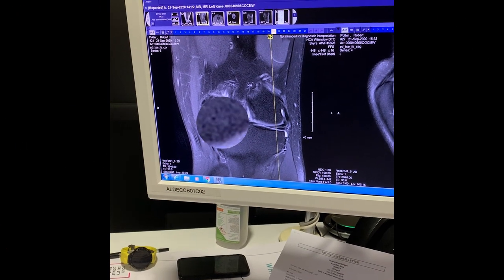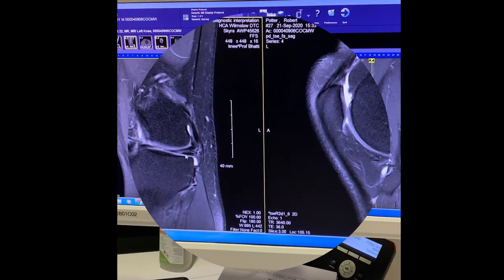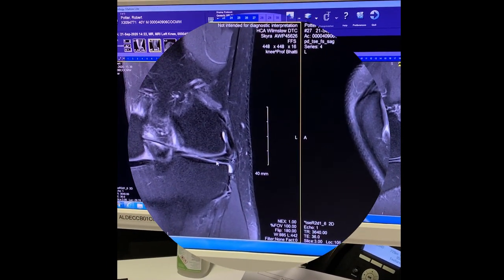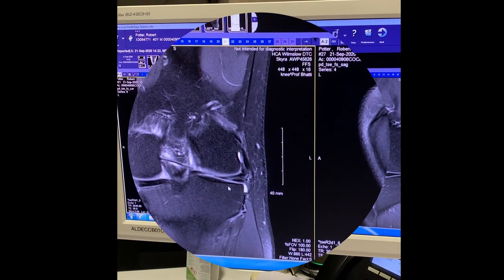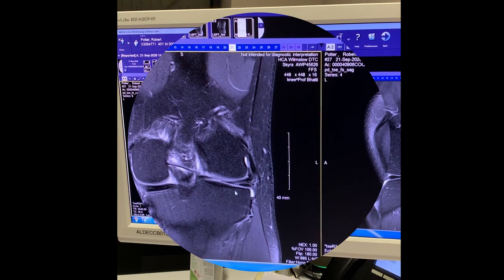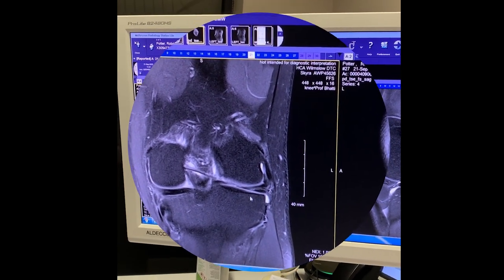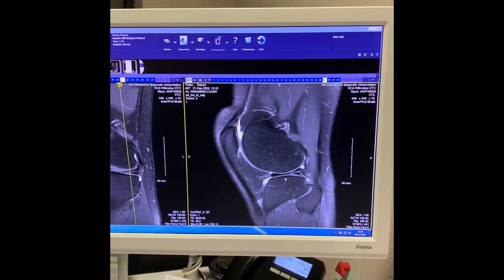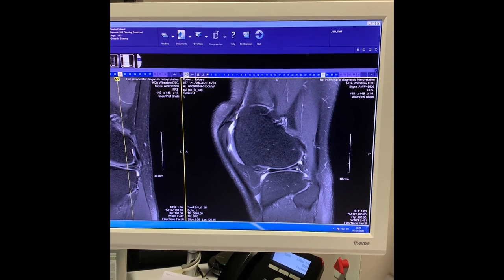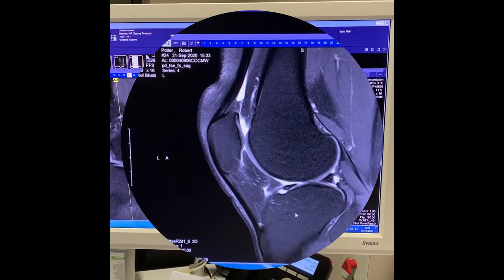So the black rectangle — you see how it's got a white streak through it here? That's the tear — that's fluid going into the meniscus. It's the fluid that you see as whiteness, so you don't actually see the tear, you see the fluid entering the meniscus. And when we look side on, you see that white line there — again, that's the fluid entering the meniscus where it should look jet black.